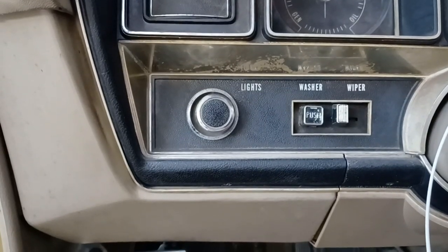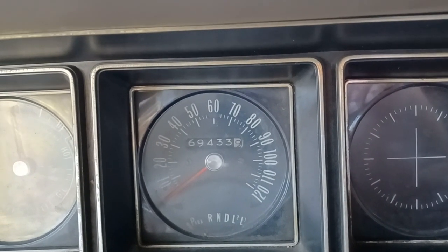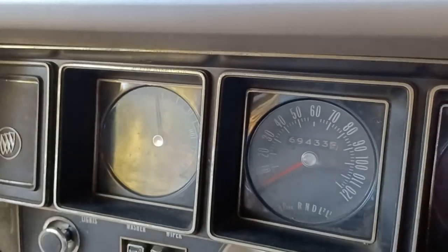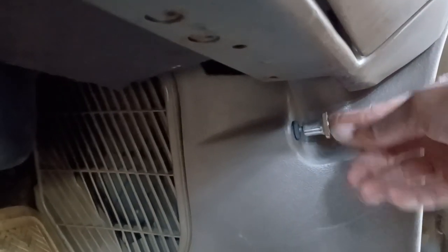1970 — they had windshield wipers, they had everything that they have in cars today. This car goes 120. It's got 69,000 miles on it. I bet your car ain't got 69,000 miles. You see this right here? This is how you close and open the vent. What y'all know about that? Old school. Real ashtrays — when people really did smoke cigars. What y'all know about that?